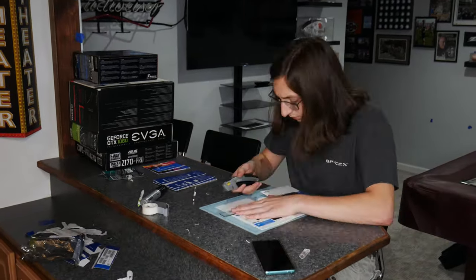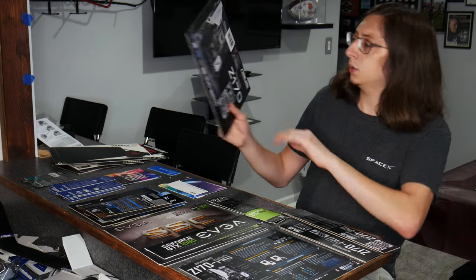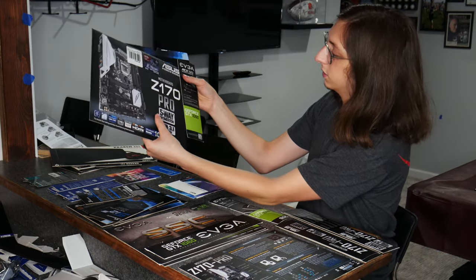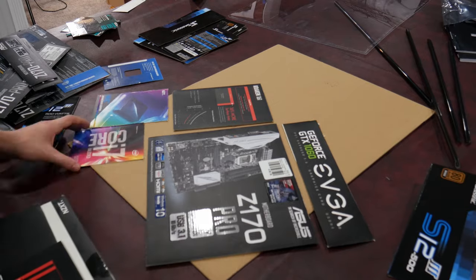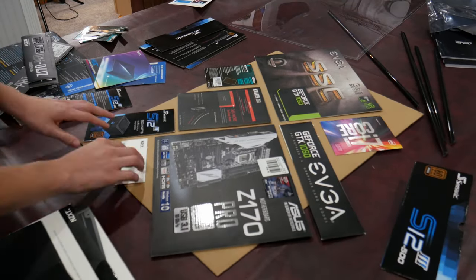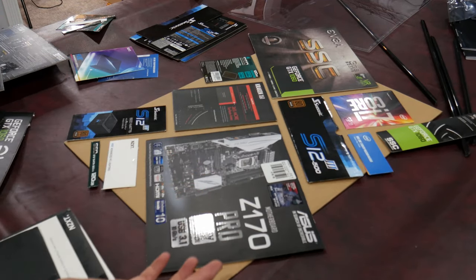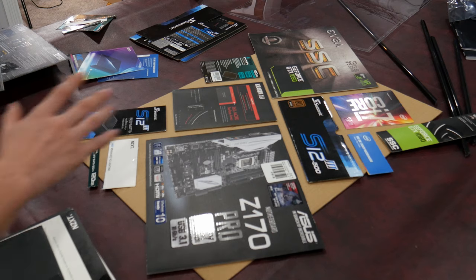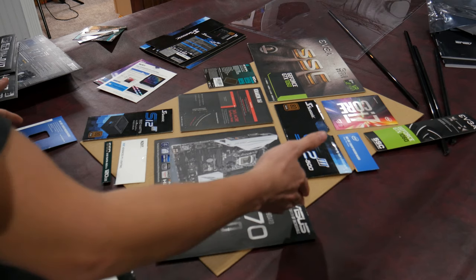I'm going to do that to basically all of these boxes because I want to try and incorporate all of them into one poster. The next step is to sort all of these into some sort of neat pattern. For example, say we want this one front and center — put that one right there — and then an EVGA graphics card one next to it. You basically just want to set up whatever you think looks best. You're not going to use all of them either unless you have a big enough poster frame. It's all basically just you being creative at this point.